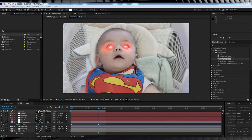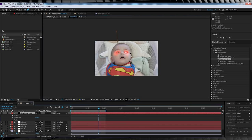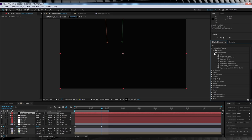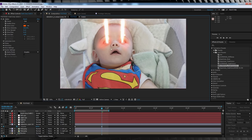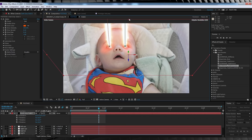Time for the fun part. Grab a solid, turn it off, then grab the pen tool and draw two straight masks in the direction your actor is facing. Turn it back on. Head to animation presets and grab the preset named 'heat vision' — drop it on the solid and change the transfer mode to screen. Since Dexter isn't looking straight up, I'm going to make this layer 3D and use the rotation controls to make the perspective look right — whether you do this is totally up to you.